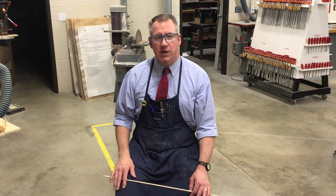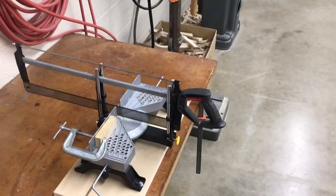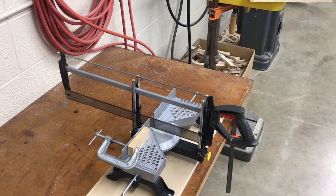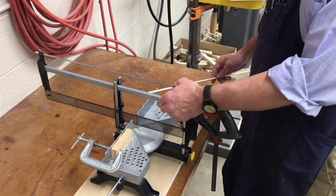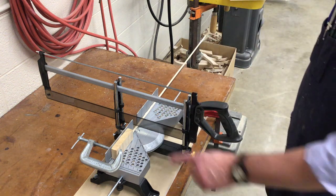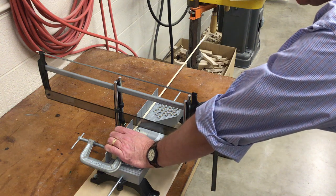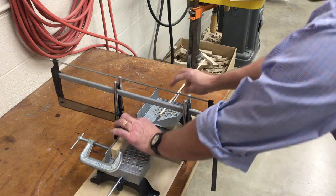Here at the hand miter saw, we're going to take our dowel, raise and lift up the saw, put our dowel underneath the saw blade, and rest the blade back down on top of the dowel. Make sure the dowel is touching the stop block. Then hold the dowel in place, keeping your finger and thumb away from the saw blade, and move the saw back and forth to cut your dowels.